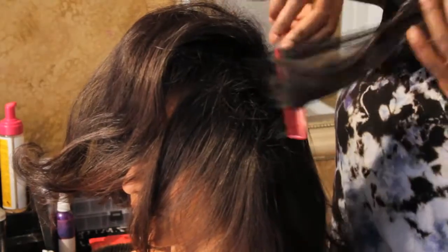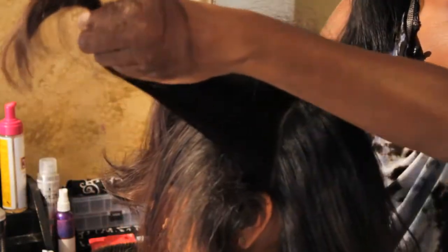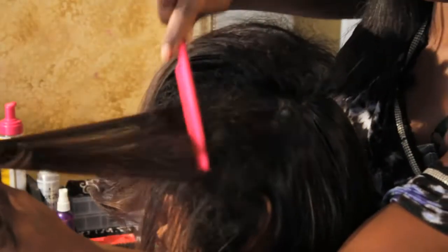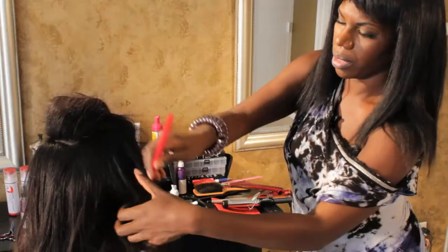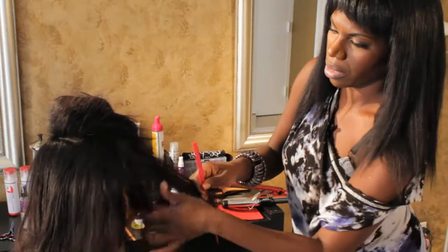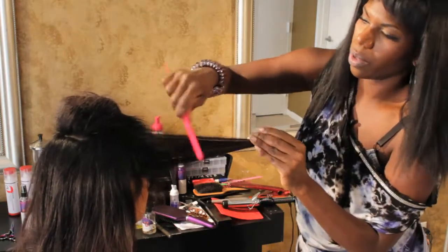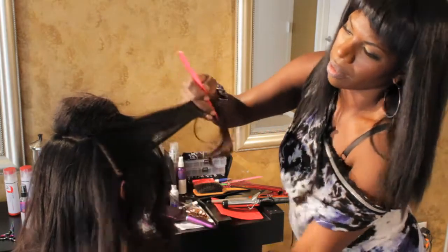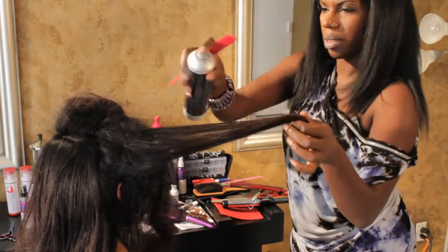We're going to take another section — that's the second section on the left-hand side — and we're going to do the same thing. Backcombing. We're going to turn her over to the other side. We're going to take a section near her ear, pull it forward, backcomb, tease. Take the second section after that, do the same. A little bit of spray.